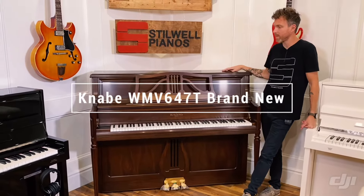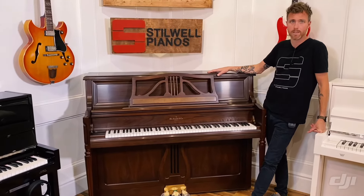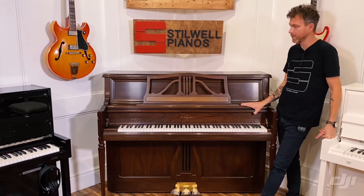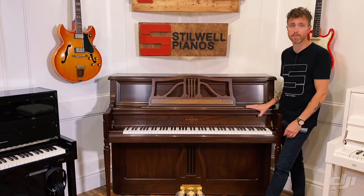So this is a 47-inch upright piano. It's made by Samick. Samick owns the name Kanavi, and they use these older scale designs to create this piano, and they do this really nice furniture piece, which is not typical coming from Asia.